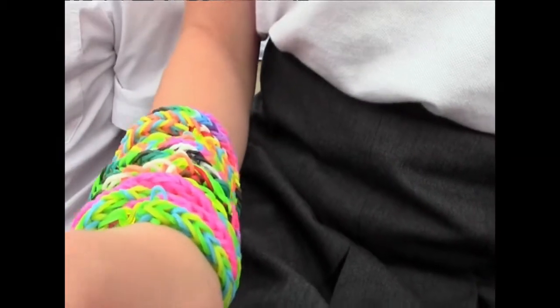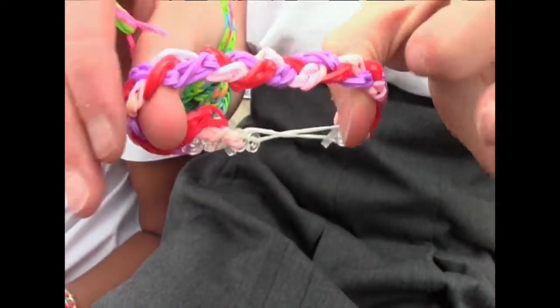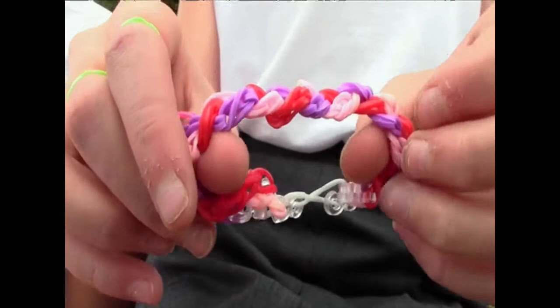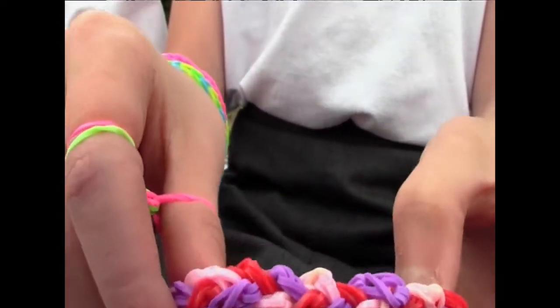There are loads of different types of loom bands, but this one me and Sophia invented. It's called the platted single and you make three different singles with about 15 bands and then you plait them together.